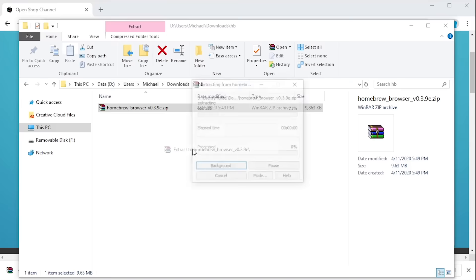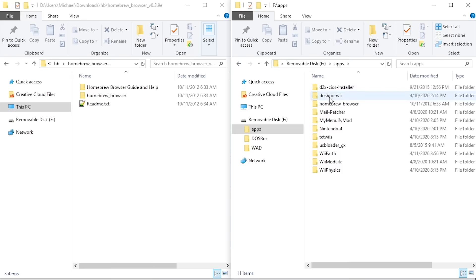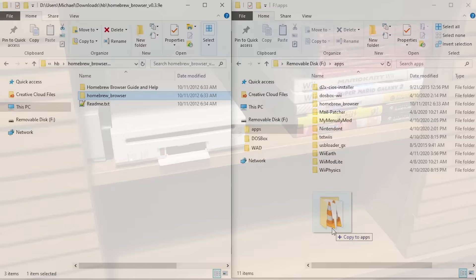Next, plug in your SD card or USB drive. If you aren't already using your drive with the homebrew channel, you'll need to create a new folder on the root of the device named "apps". It's inside of this folder where you'll need to copy the "homebrew_browser" folder from the zip file that you downloaded. Once this copy is over, you're done with this portion of the setup.